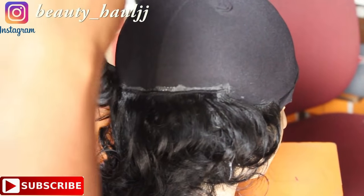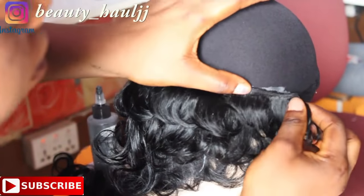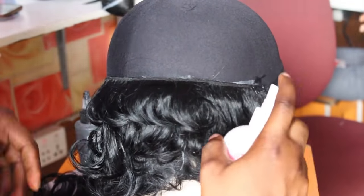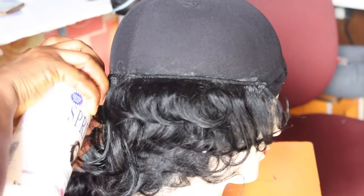We apply a little pressure just for it to stick properly, then use a gel spray so that it will hold or secure it better. We're placing about four to five lines of the single weft, then we'll start placing the double wefts. While placing, try as much as possible not to leave any space — just place the weft very close to each other.